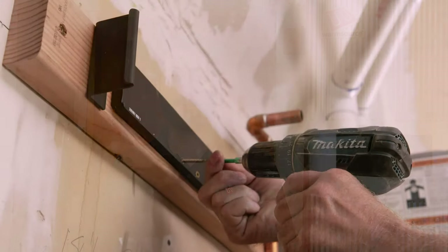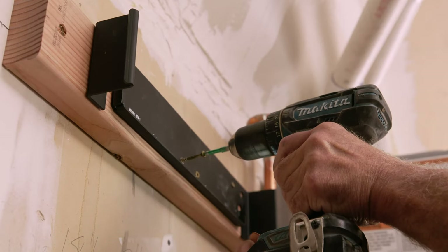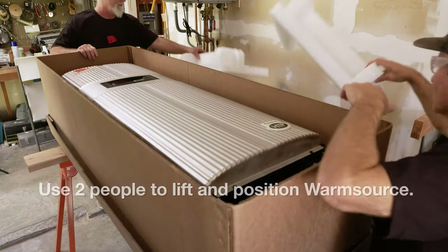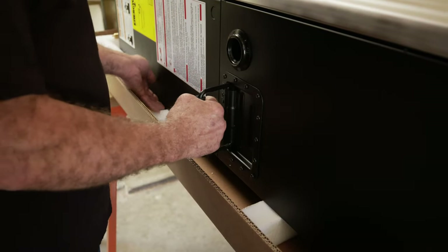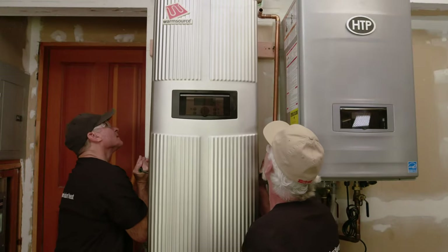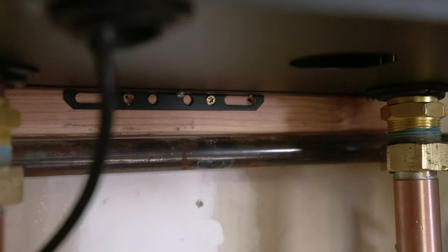Hang your WarmSource on the wall using the supplied bracket. The screws must be positioned so they penetrate into the studs. If the stud positions do not match up with the optimum position for the boiler, fasten a sleeper to the studs and then attach the bracket. WarmSource weighs about 150 pounds and can be awkward for one person to lift. Using the lifting handles, place the WarmSource up into position and hang it from the bracket. After hanging, fasten the bottom of the WarmSource to the wall.